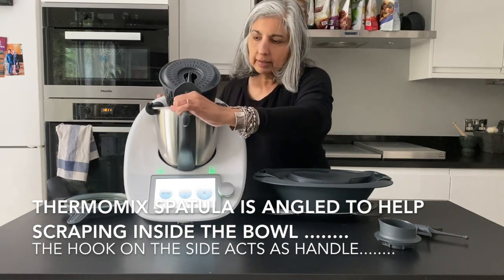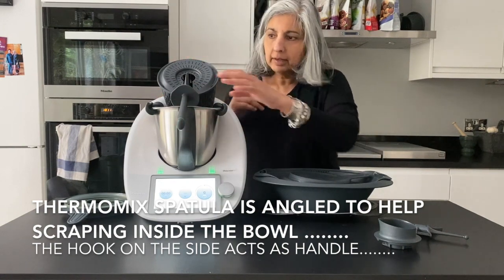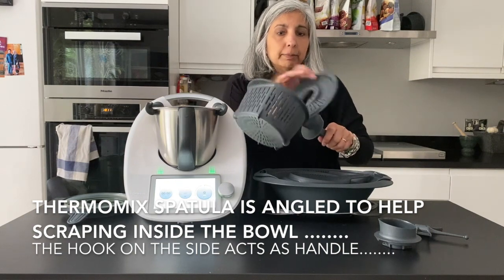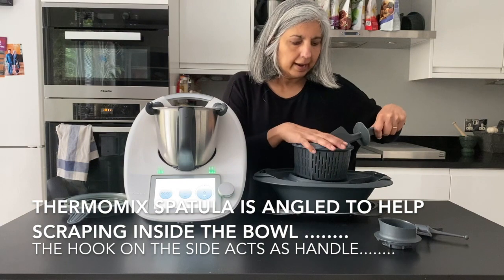With that hook, it becomes a doddle to take your hot steaming simmering basket out of the Thermomix. You can even lean it up against the side to drain before you move it away. And if you're cooking rice in there, the lid flips open and you can just pour the rice into a bowl.